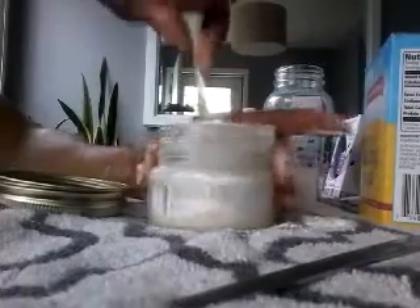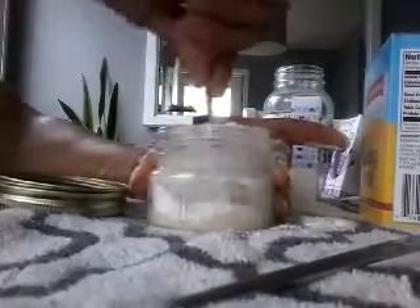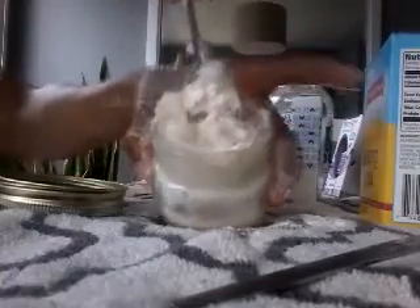You just stir this up — the coconut oil, the baking soda, the arrowroot powder — until it gets a little thick. You see it's getting a little thick here?